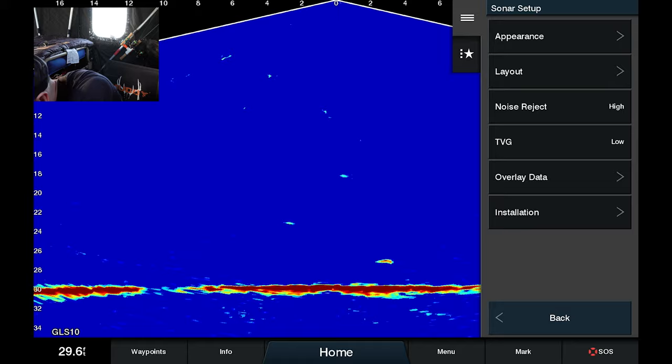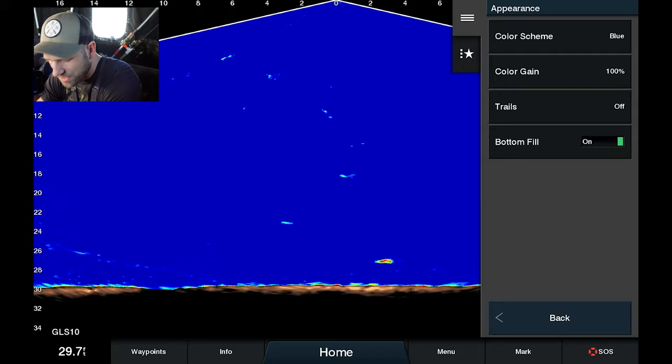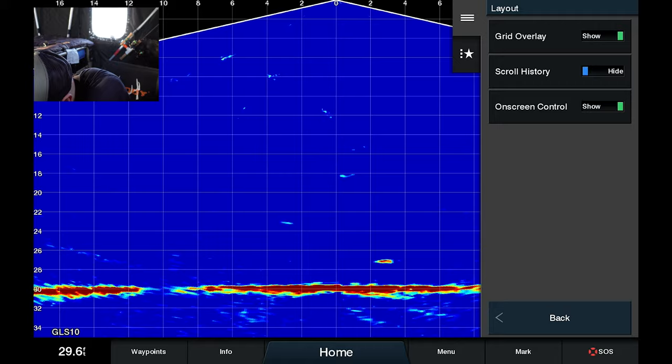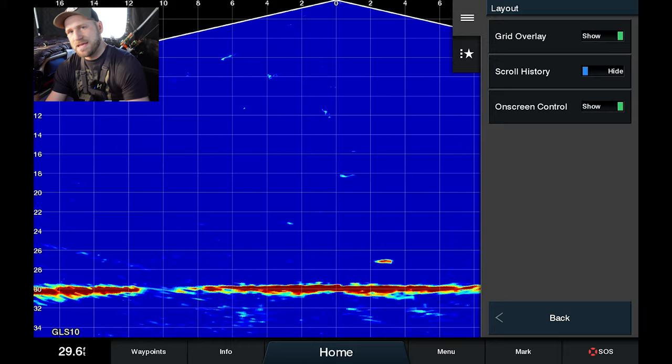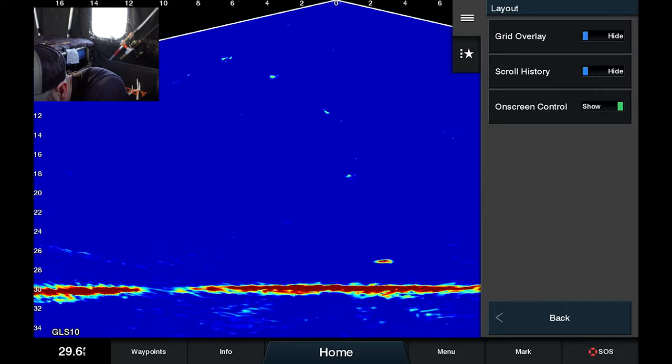Bottom fill I like off as well — I find that if I have it on, sometimes it doesn't accurately detect the bottom and I'll miss some of those bottom-roaming fish. If we go to Layout, I like the grid off just to keep it clean; to me it's not that big of a deal whether something is four feet or five feet away. I could see using it in open water when you're on the trolling motor and trying to cast to fish, but I like it off. Scroll history doesn't really matter to me, so I leave that off, and on-screen controls I like across the bottom of the screen.